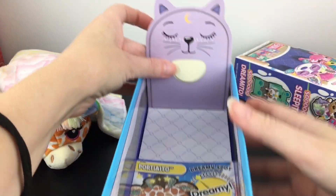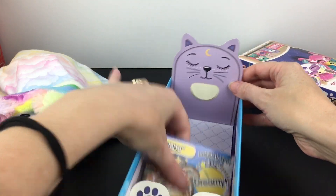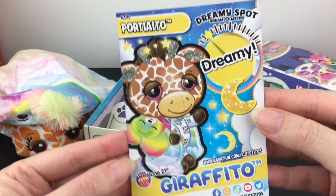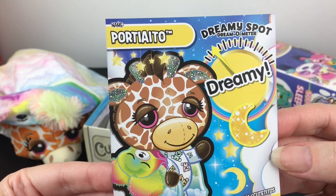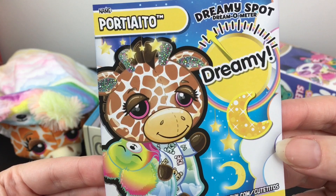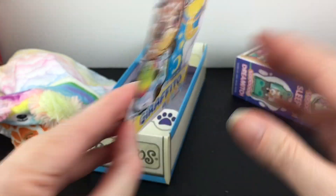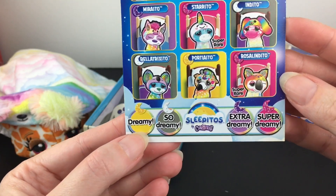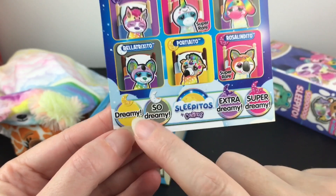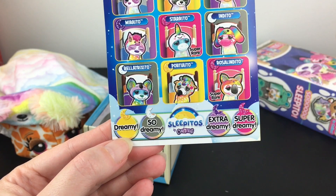We have our card, and inside it looks like we have the cat bed. These two pieces pop up, and here is our cute little giraffe Cutito. Their name is — oh my goodness — Porsche? Porsche Aido? Help! They're cute either way. In the dreamy category means that they are a common, but very happy to add this cutie to our collection.